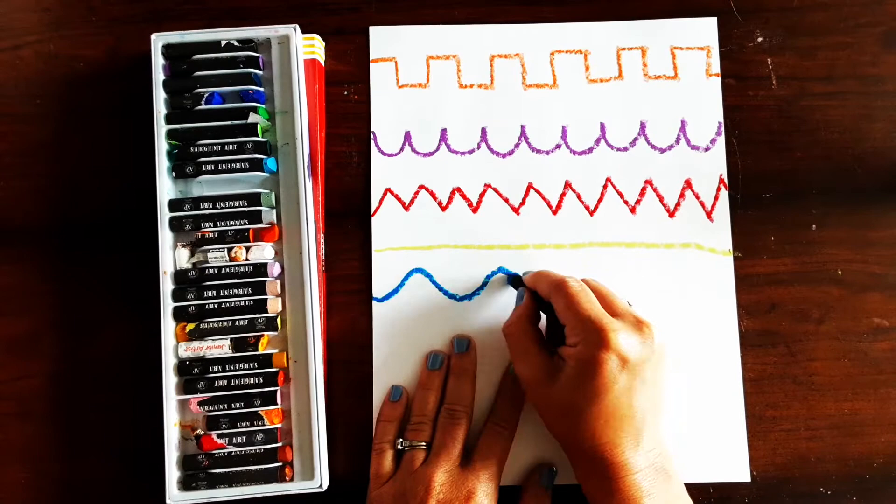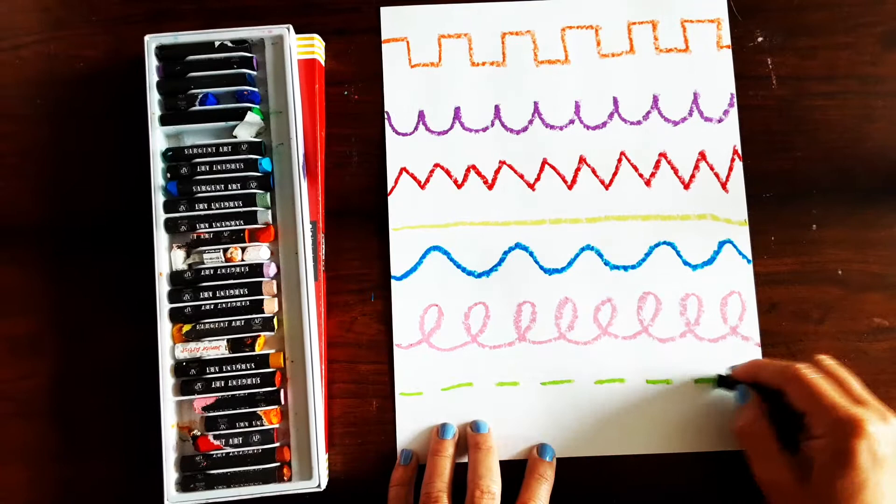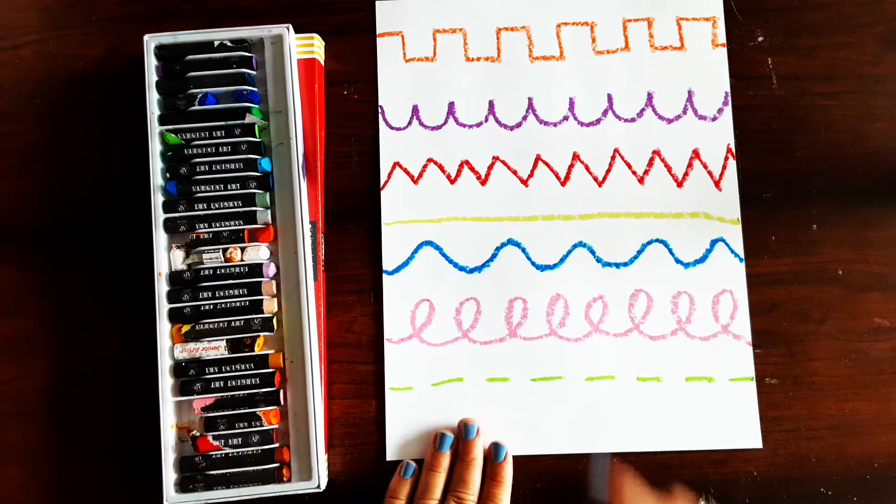You can make a line using loops. You can make a line using dashes and there are many more lines that you can do — these are just some examples. Once your paper is filled up with lines you're ready to start painting.